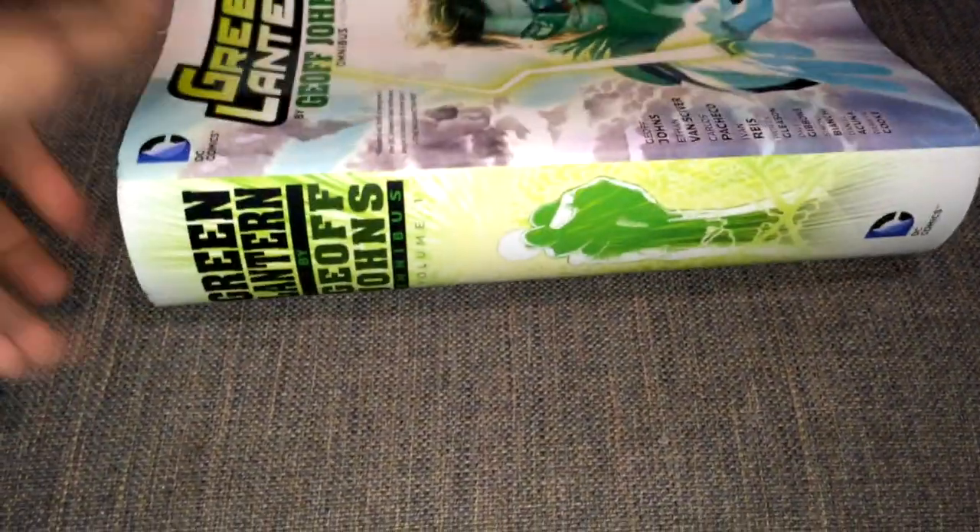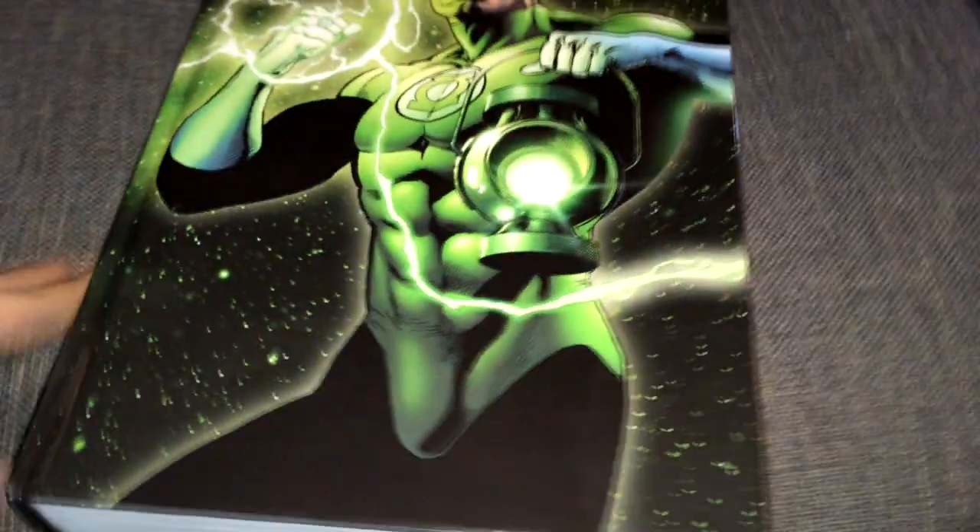This is the side. This is just a dust jacket, and now the omnibus itself.